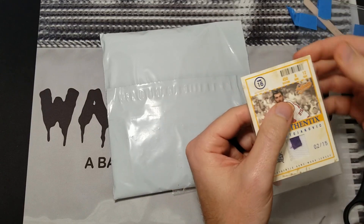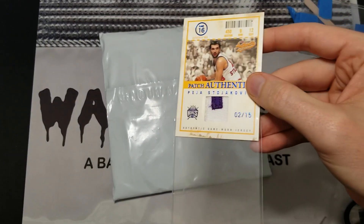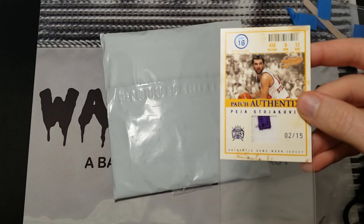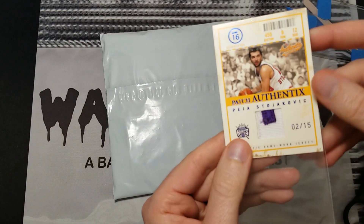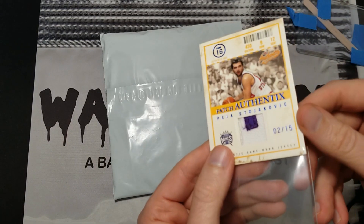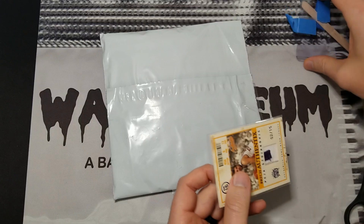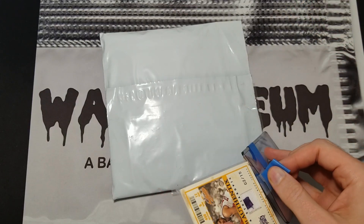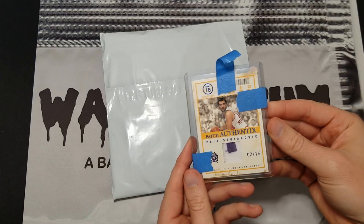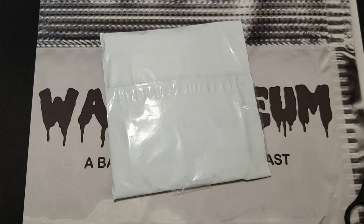I don't think it did. Anytime there's pressure, you can see — and this might have happened beforehand, but I imagine it was in transit — the pressure around that patch piece has pushed it in. Even with something on the other side, pressure still causes that. It's a rare enough card that I'll probably either keep it or flip it anyway and just disclose that as part of the situation.